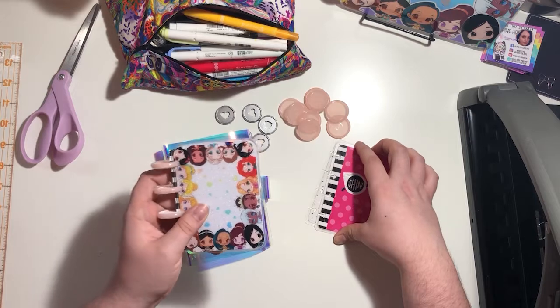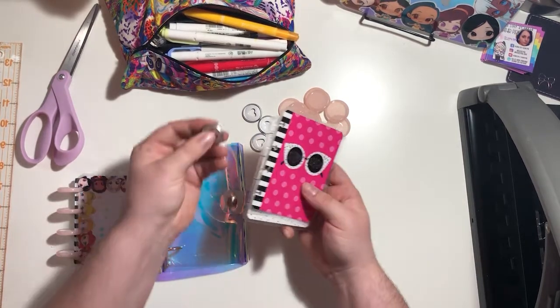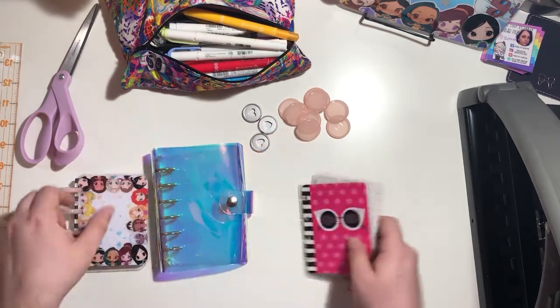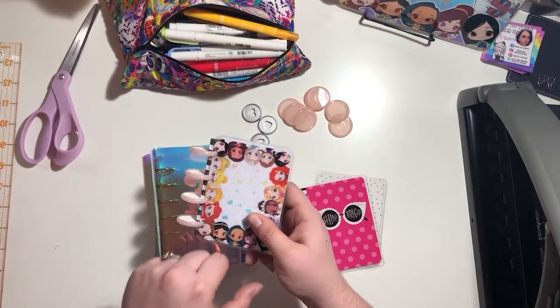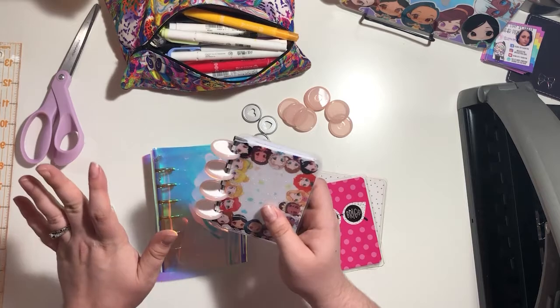Now this one is custom. I've taken apart a micro notes, removed the mini discs and cover, and put one-inch tool discs on along with a custom cover from my shop. So we've got a little something more special going on here.